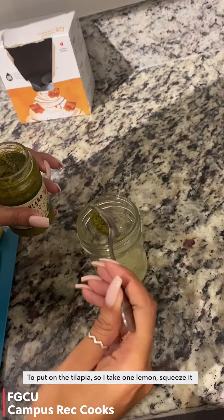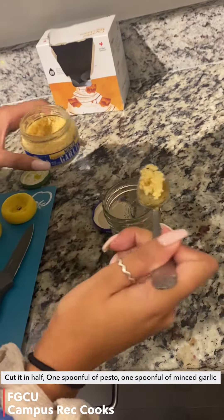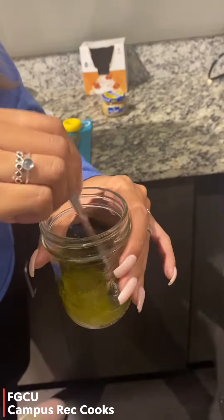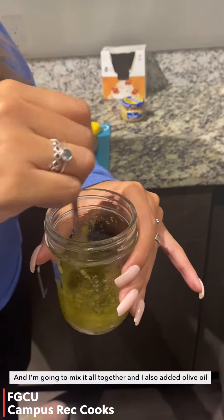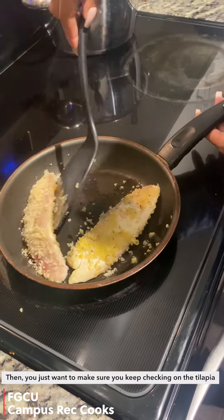For the sauce I take one lemon, cut it in half and squeeze it, one spoonful of pesto, one spoonful of minced garlic, and I mix it all together. I also added a little bit of olive oil.